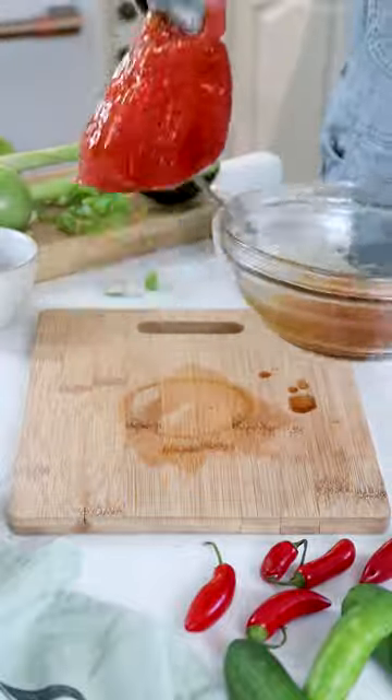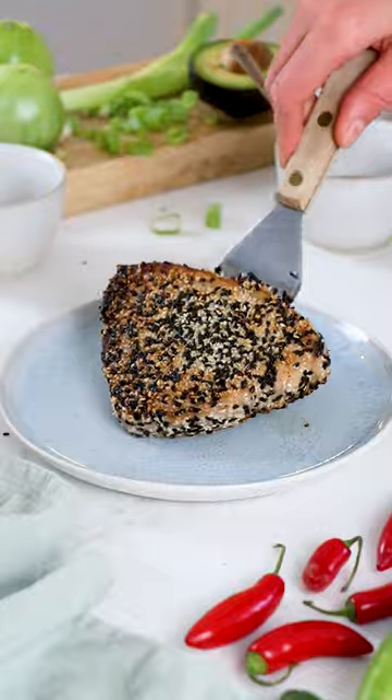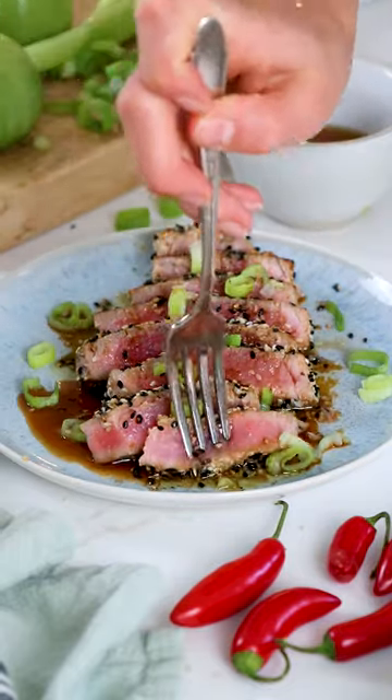You can either let that marinate in the fridge for 30 minutes or at room temperature for about 5 to 10 minutes. Then you'll coat both sides in white and black sesame seeds before adding to a hot skillet with olive oil. Sear about 2 to 3 minutes on each side, then slice to enjoy.